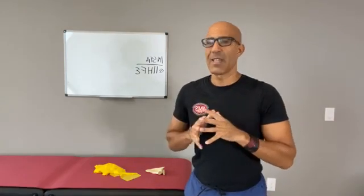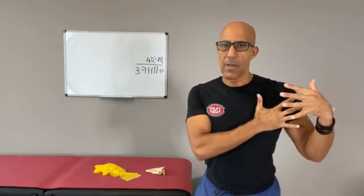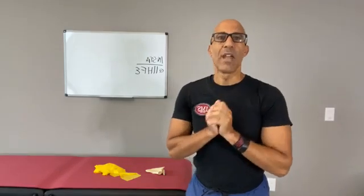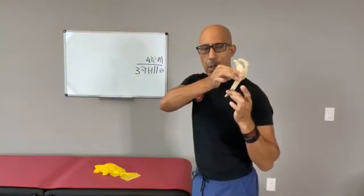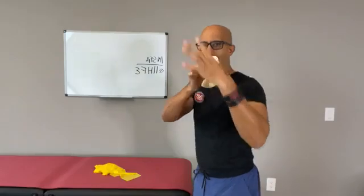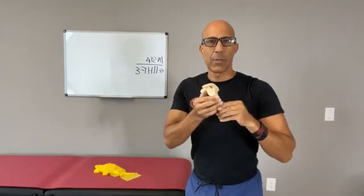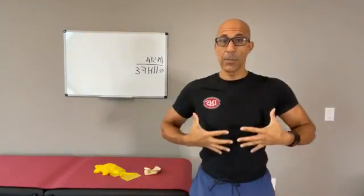Scapular push-ups do not improve the position of the scapula. In fact, they will perpetuate many of the scapular issues, especially scapular winging, because what we need clients to do is bring that scapula around the rib cage — not just push through. What the serratus needs to do is control that scapula as the arm goes overhead, and just as importantly, control it as the arm comes back down.